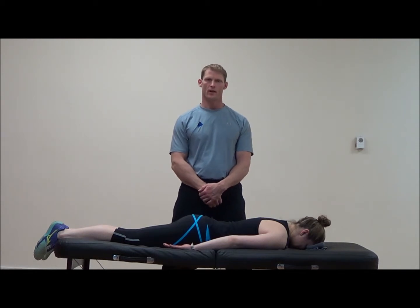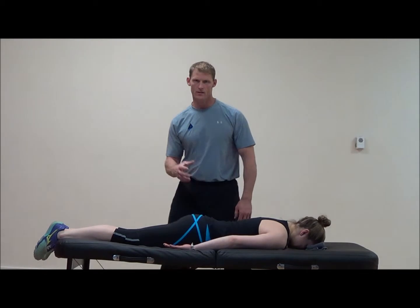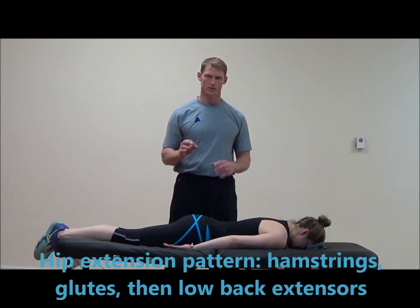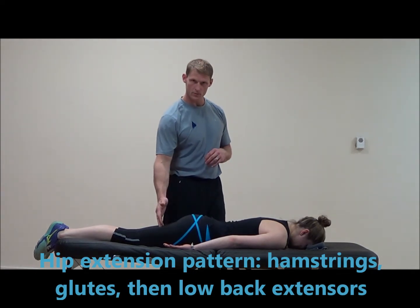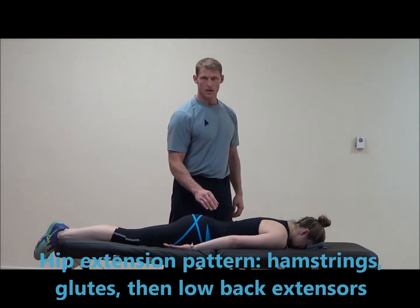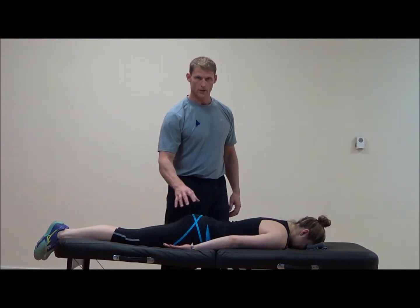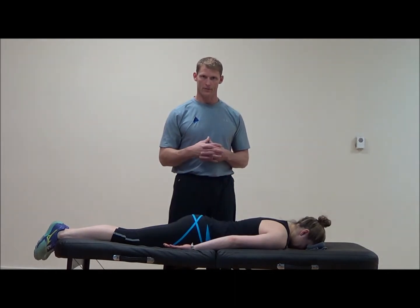Cass is going to help us demonstrate the hip extension pattern test. This is a matter of seeing how an individual extends their hip. There should be a specific firing pattern: the hamstring, gluteal muscle, and the low back extensors. We often see the compensation where the hamstring fires and the gluteal muscle is either delayed or absent — that's where we look at activating the gluteal muscles more.